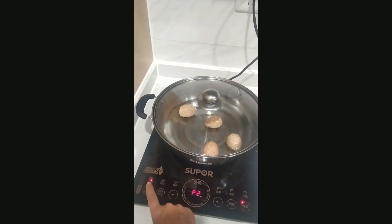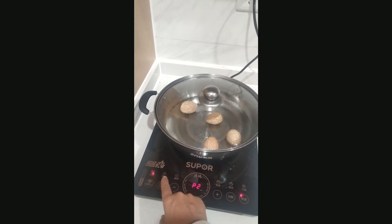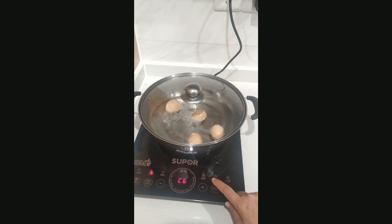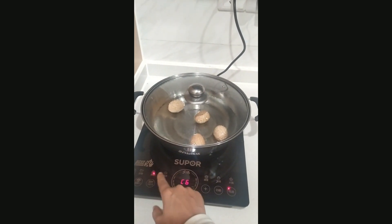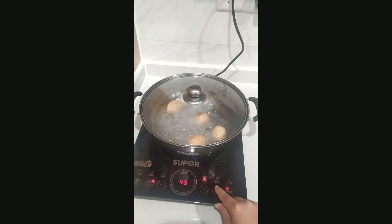If you want to shift the induction system to other cooking modes, you just click this option. Here it has shifted to the next mode. For baking purpose you shift it to this setting, and similarly for the other modes.